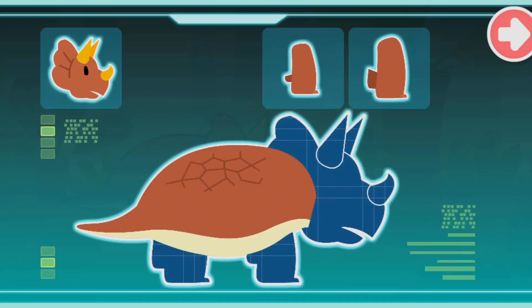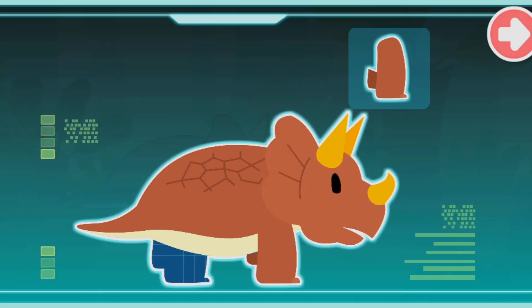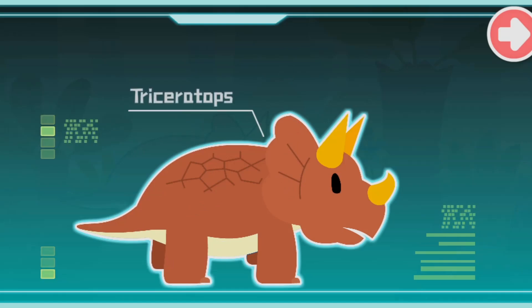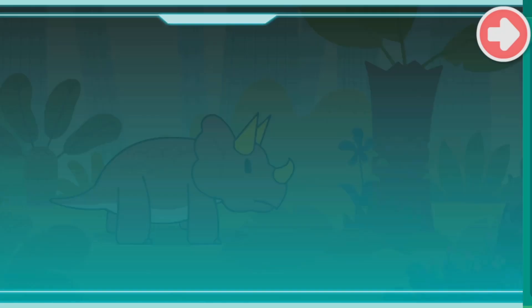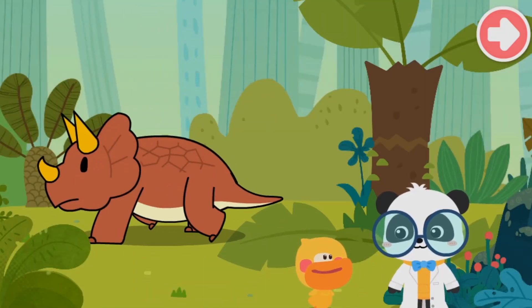The Smart Tablet displays Triceratops features: strong armor on its body, three horns on its head, strong forelimbs, and strong hind legs. The dinosaur is identified as a Triceratops — a large herbivorous dinosaur that existed during the Cretaceous period. That's why it's called Triceratops!